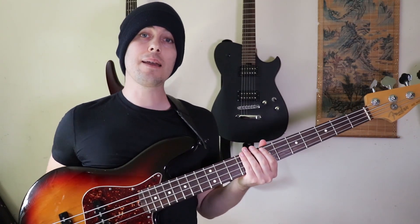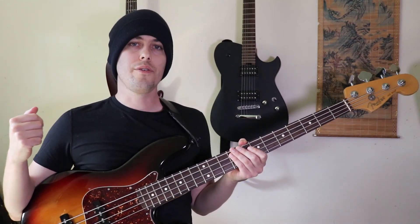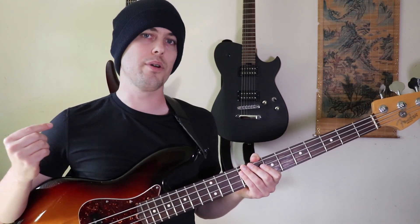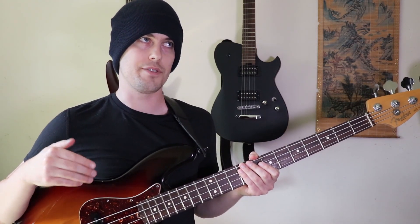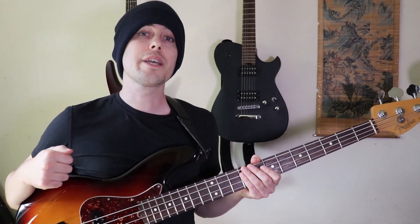So you want to learn some bass chords? I am going to break down my song Raven, which is filled with them. When you're trying to learn a new concept, I really recommend trying to put it in context of a song instead of just learning the thing and saying, maybe someday I'll use that. So let's get right into it.